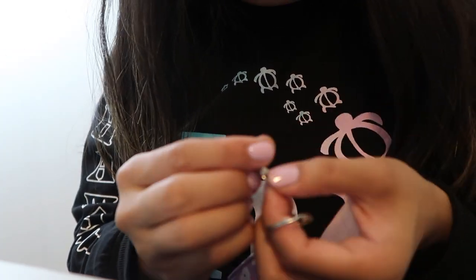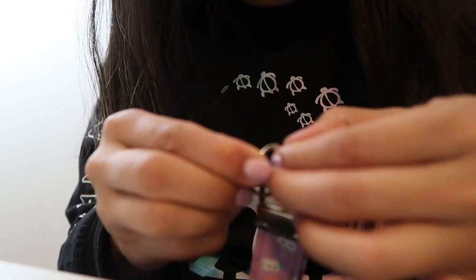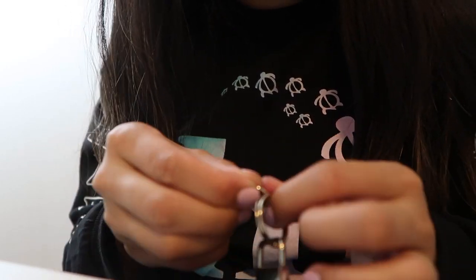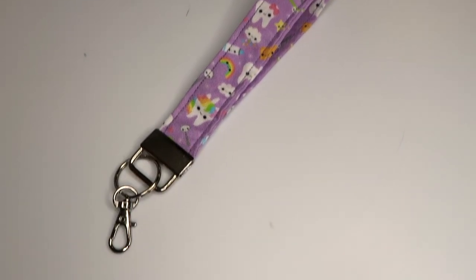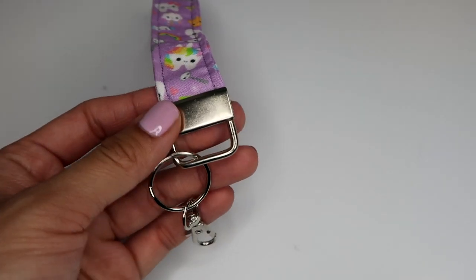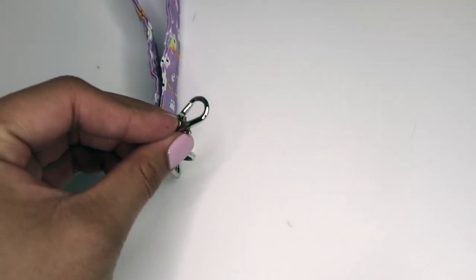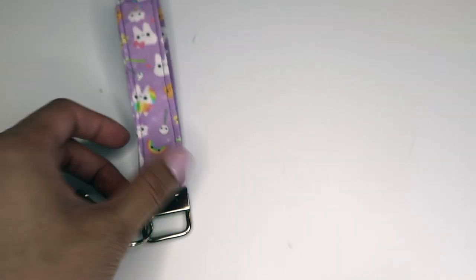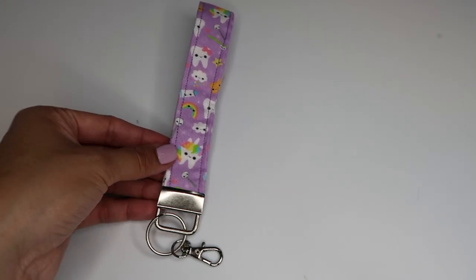Now I'm going to add this lobster clasp to the end of the key ring. I finished making the key fob wristlet — here's how it looks. I put the clasp on here, it comes with a key ring, and this lobster clasp is extra, added onto the key ring. I got most of my supplies on Amazon and I'll leave a link down below.